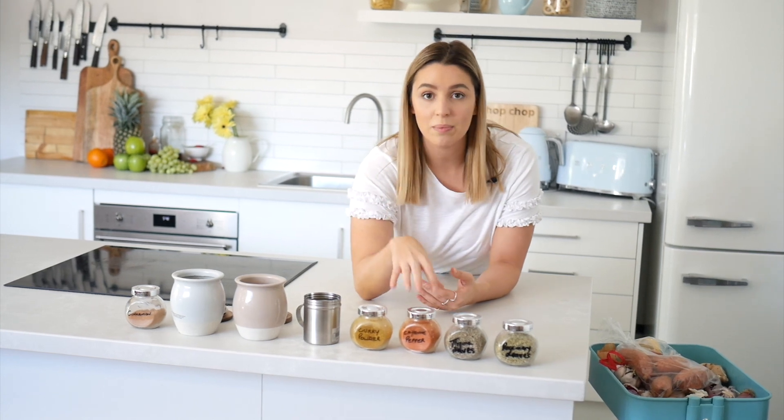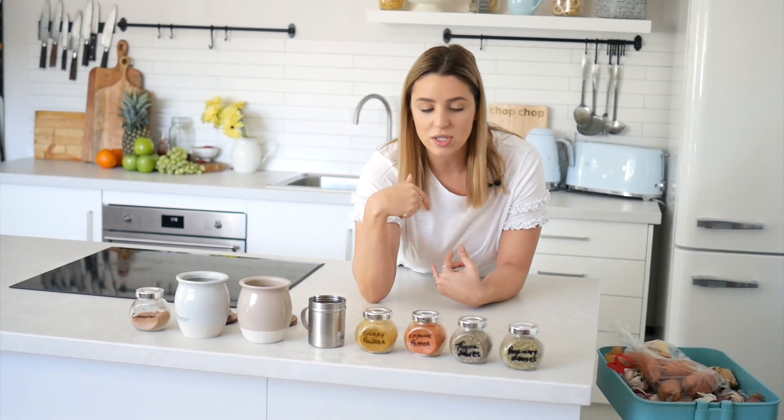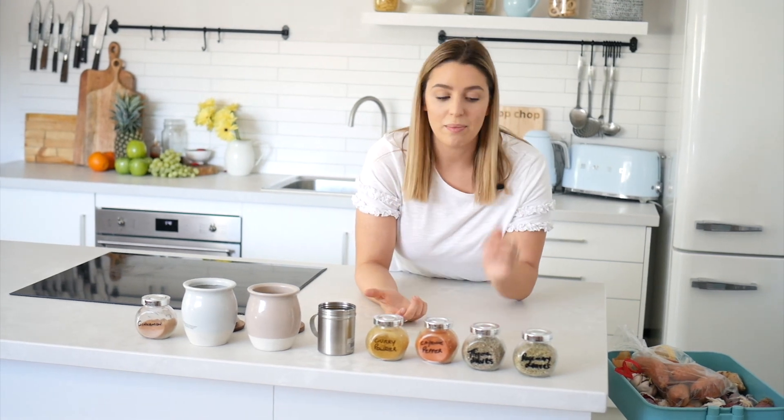Curry powder is definitely a staple in my house — I put it in literally everything. Because I love chili, I love putting cayenne pepper in things and chili flakes — either or. That's a really good one to have because fresh chilies don't last as long, so cayenne pepper or chili flakes is a great option. I have thyme leaves, which are really good in pasta sauces, soups, and on chicken. And last but not least is rosemary — great on potatoes, roast vegetables, and roast meats. Dried rosemary is just as good as fresh.